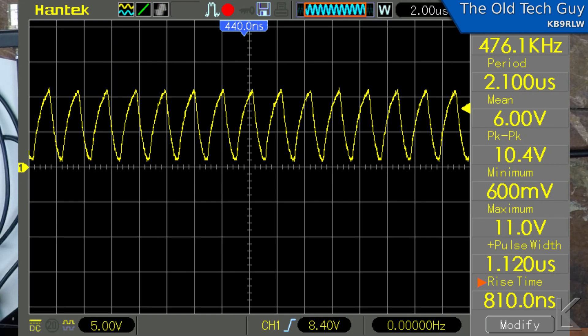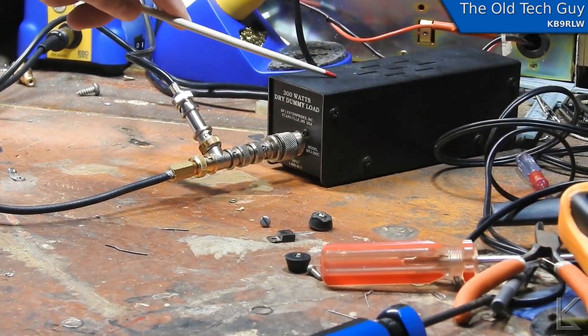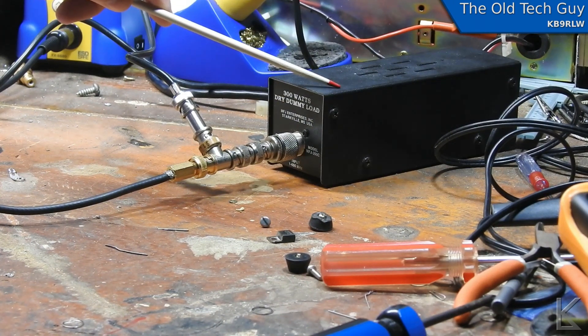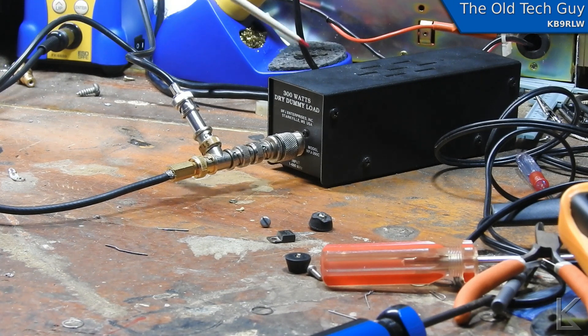I have the scope hooked up. There's my MFJ dummy load, and I have measured this with the Mini VNA — measured its impedance at 475 kHz, and it shows 56.9 ohms impedance and an SWR of 1.2 to 1. So even though 475 kHz is below its spec range, because it's really only spec to operate from 160 meters up, we can use it. 56.9 ohms is not bad at that frequency.